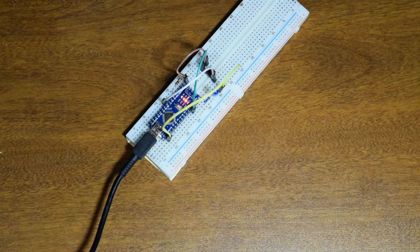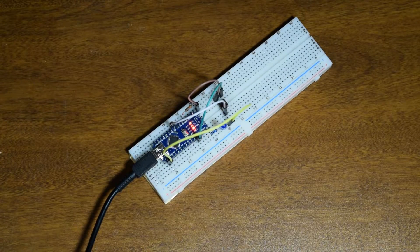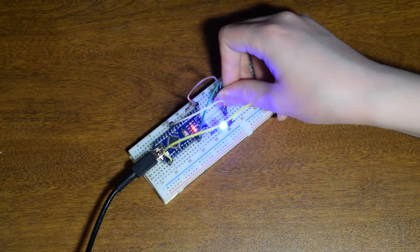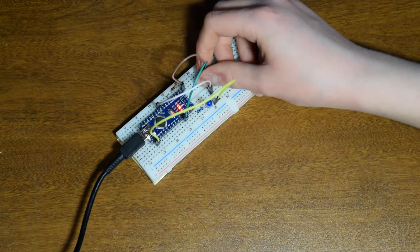Let's go ahead and do this to pin 5 and upload it. We'll wait for it to compile — there we go — uploading and done. So now let's test it out to make sure it works. I push the button, the LED lights up blue, which means we have a success.